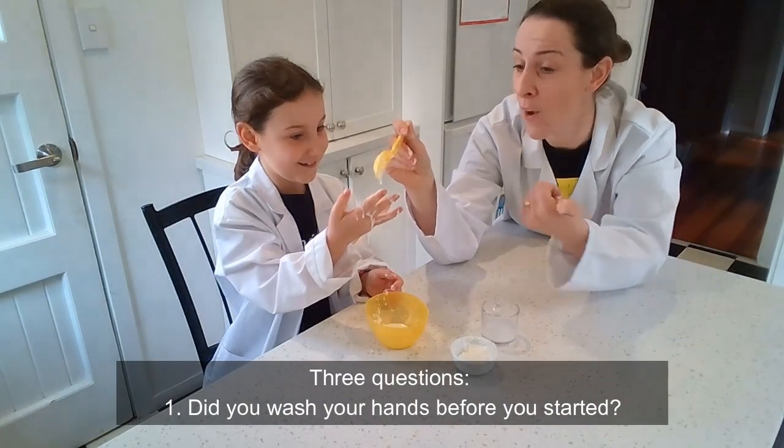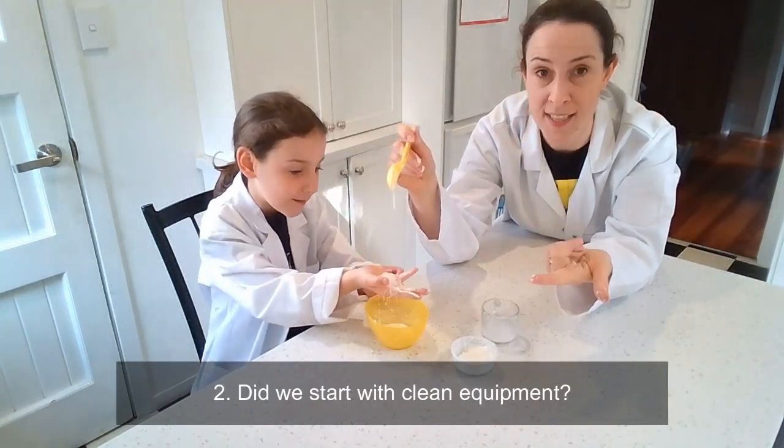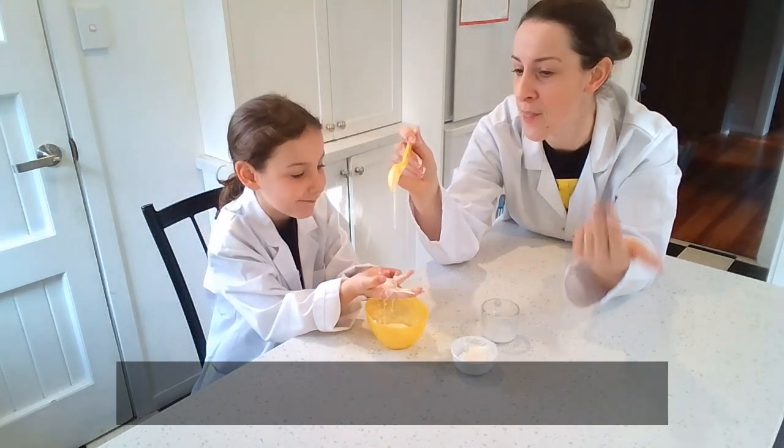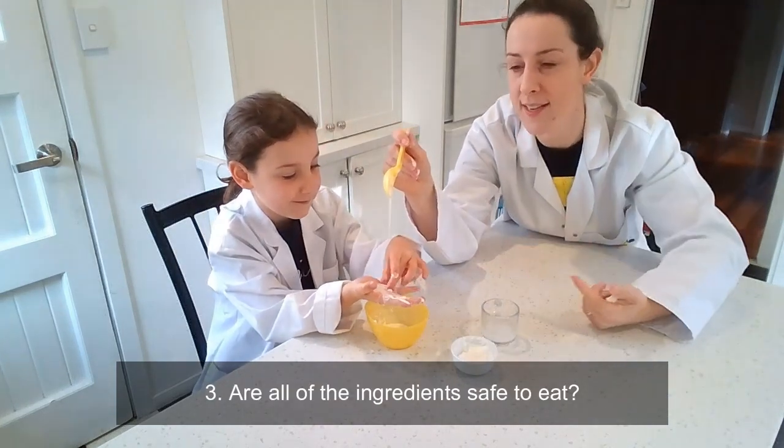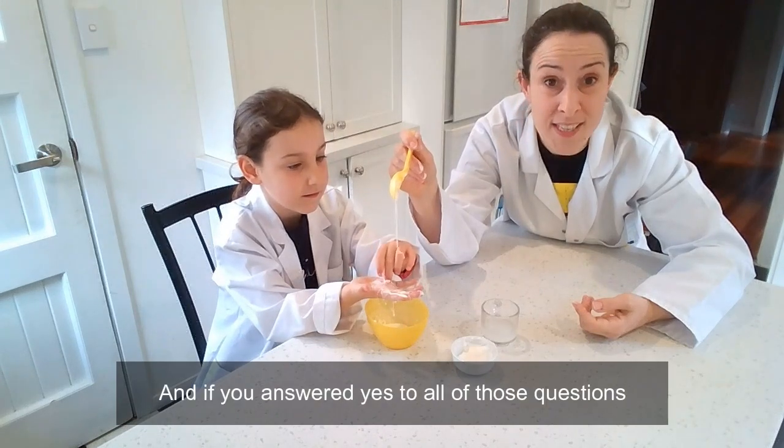Three questions. One, did you wash your hands before we started? Yep. Two, did we start with clean equipment? Yep. And three, are all of the ingredients safe to eat? Yeah. And if you answered yes to all of those questions, then you're ready to make Rocket Girl's Super Slime Hot Chocolate.